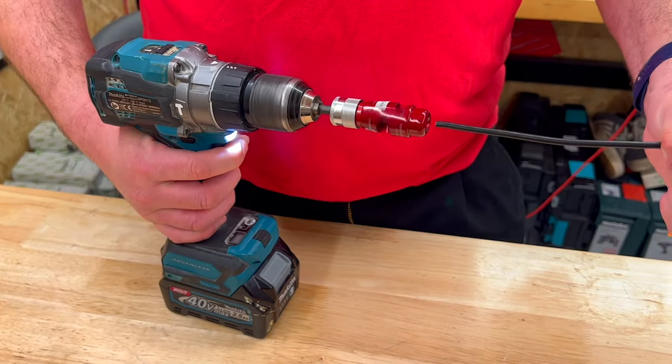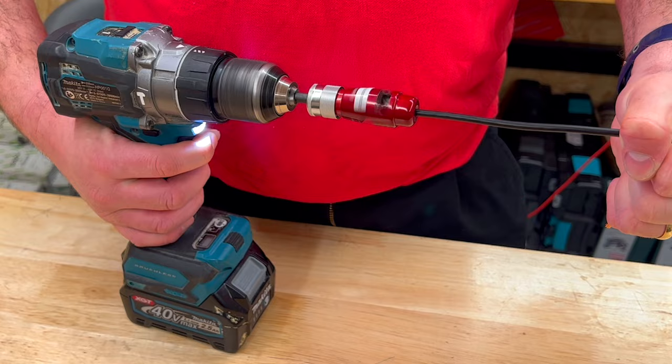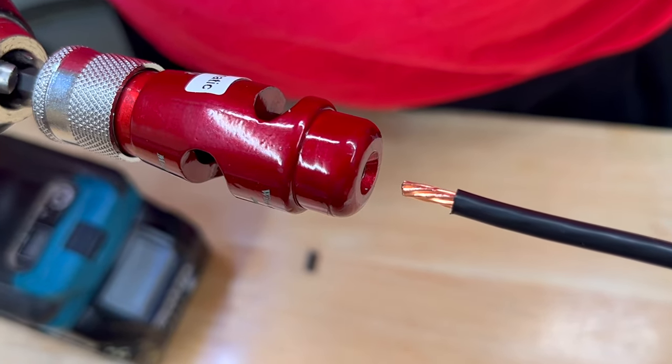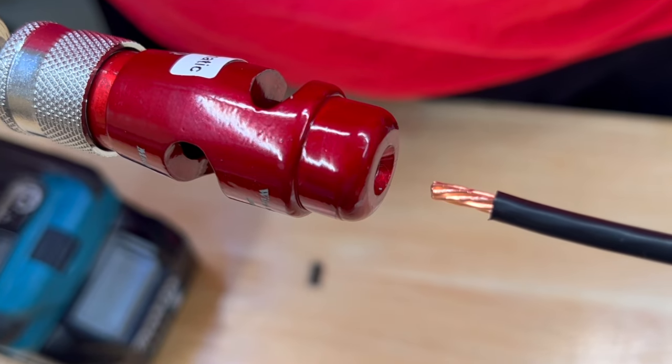It's quite easy to operate. Push the conductor into the end of the stripper, press the trigger on the drill or screwdriver, and the insulation is gone, leaving an immaculate end.